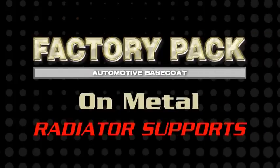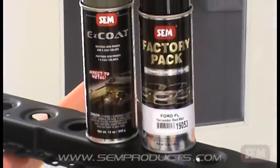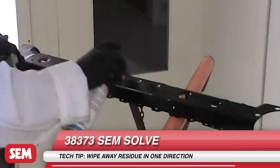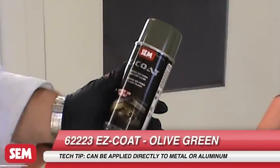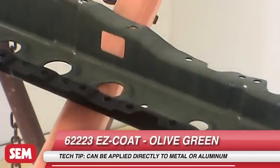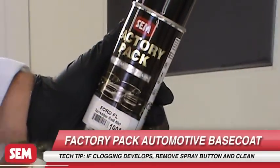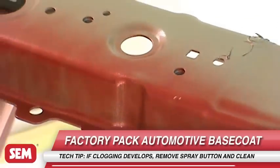In professional body shops, Factory Pack is widely used to cut in new parts such as radiator supports, body panels, and hoods. Sand previously painted and primed surfaces with 600 grit sandpaper. Blow off and clean with 38373 SimSolve. If matching OEM primed areas where base coat is oversprayed, use SimEasyCode, which is available in 6 popular OEM colors. Allow EasyCode to dry thoroughly and then apply Factory Pack. Body men can complete their cut-ins without a painter or spray booth, and without the lost time of cleaning a paint gun.